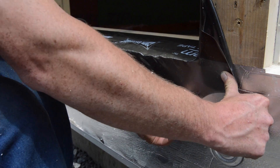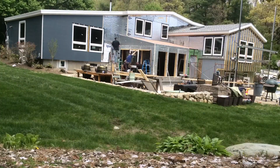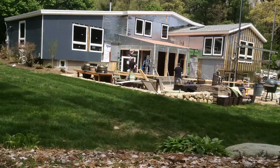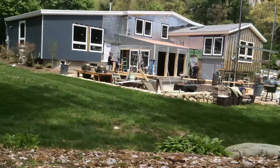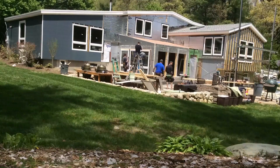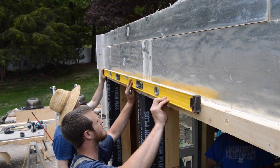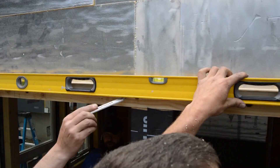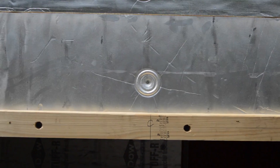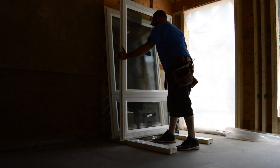Now that the rough openings in the super insulated sunroom are flashed, it's time to set some windows. Because there are six windows in two walls, it's important to align them just right. They begin with the center window and move toward the corners. It all begins with a level line to keep the window tops consistent. They also mark the center of the opening and center the window on that mark to keep the side casings consistent.